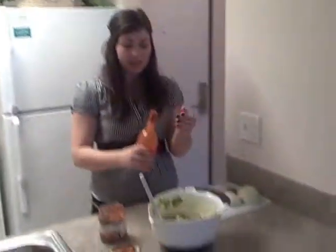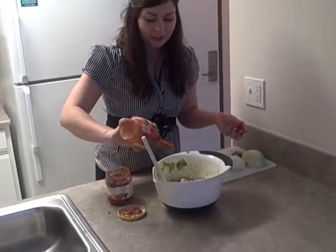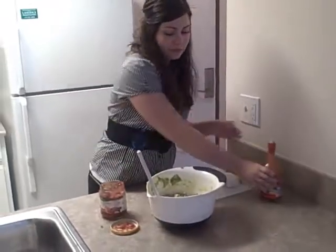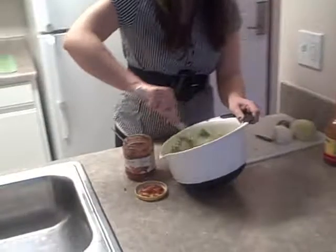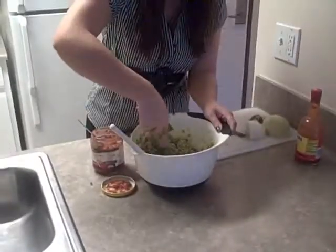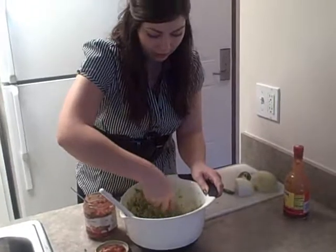To finish it off, I always add a little bit of hot sauce because I like everything to be pretty hot. Then you want to mix it up really well. I usually take a fork and mash it to get most of the bigger lumps out.